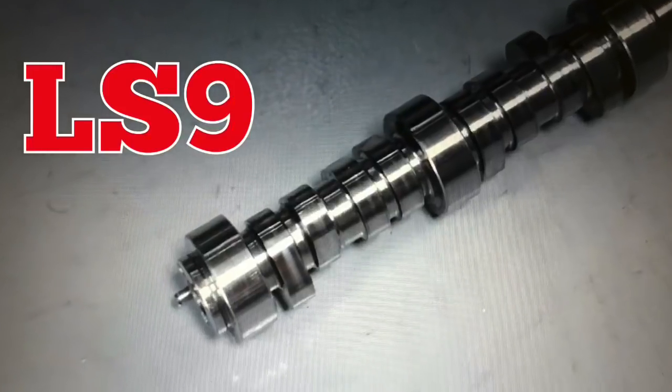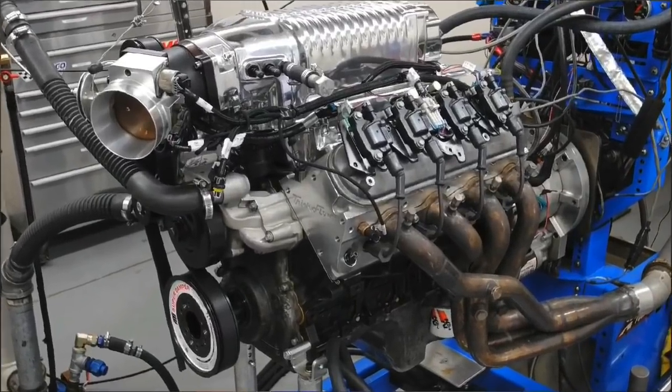We've used that NA cam a lot and it's always worked well, but we were curious — would it work with a blower? To get things started, we installed the factory LS9 cam in our supercharged 4.8 liter. It's important to note that all three cams were run with the same air-fuel ratio, the same timing, and the same pulley ratio. For this test, I picked keeping the pulleys the same to find out what effect the cams had on the boost level and power.